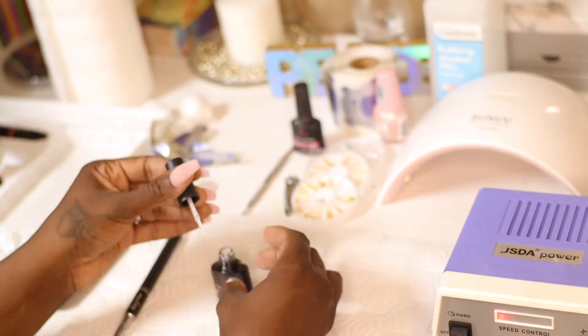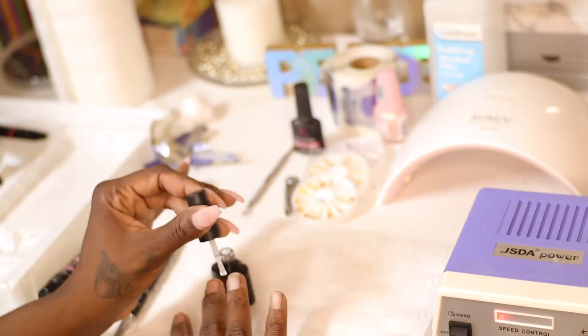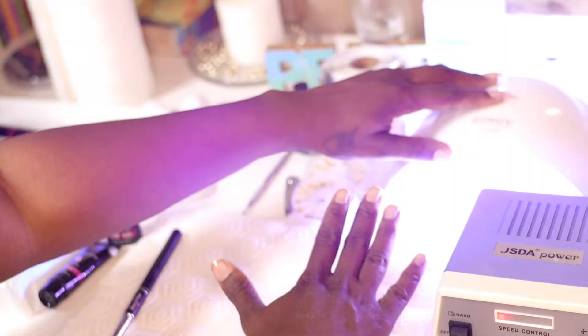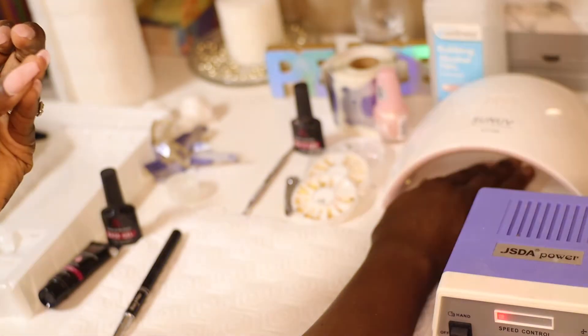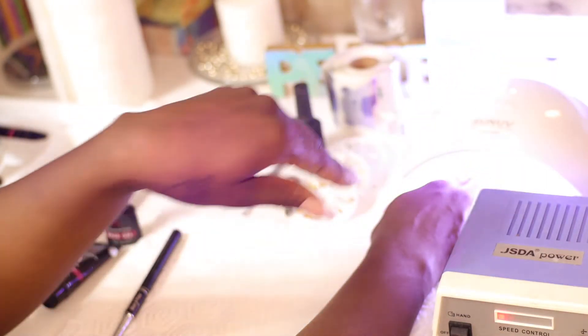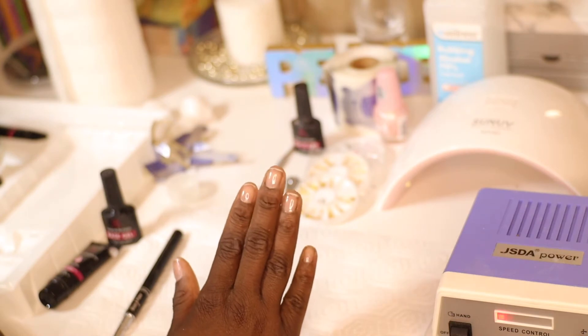Right after buffing the nails, you go into applying a base gel. The base gel comes with the kit, so I'm doing a good layer on the nails and then curing them. For me I do it for two minutes — they say up to 90 seconds, but I press the button for 60 seconds twice to cure my nails each time I do a layer of gel.